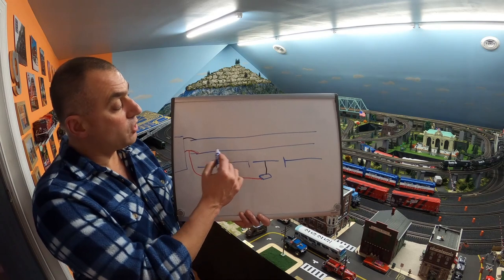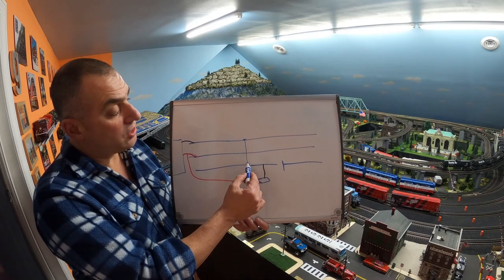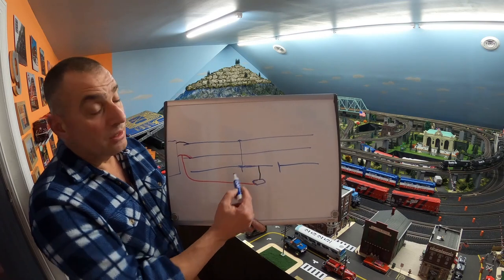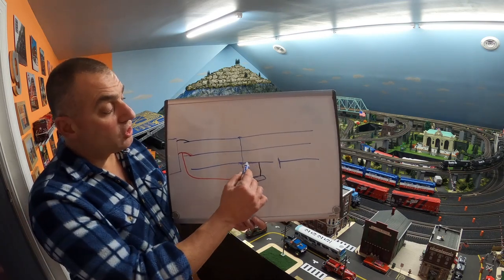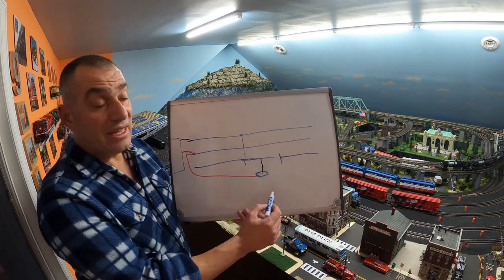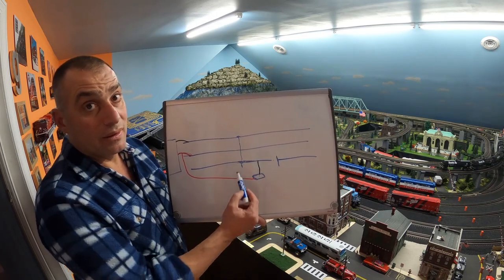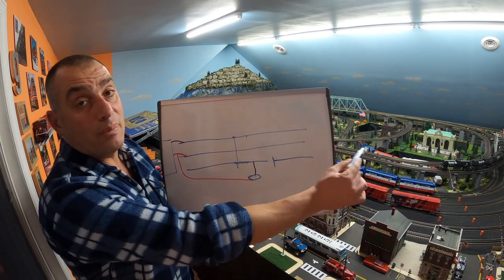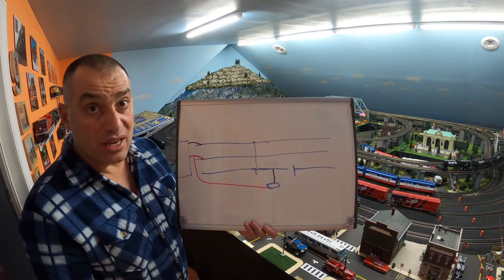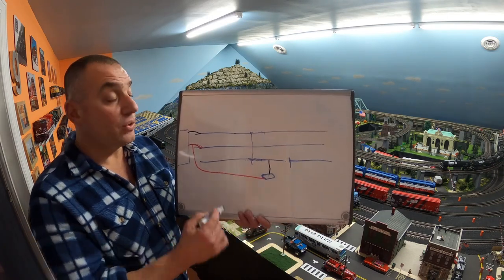So when the train comes through and picks up the ground from the outside wheel through the axle to the other wheel and makes connection on the outside rail, it completes the circuit to the accessory. If that's a crossing gate, it'll operate that crossing gate as long as the wheels of the train are making connection. When the train passes through, the circuit is open again, shutting off the accessory, and the crossing gate will open. This is block wiring for accessory operation.